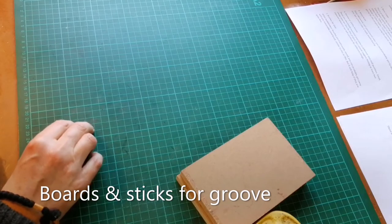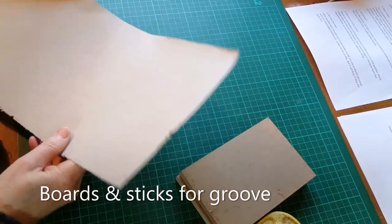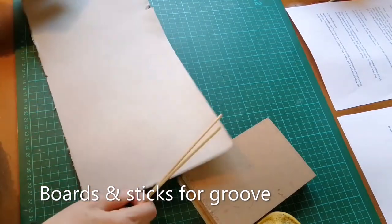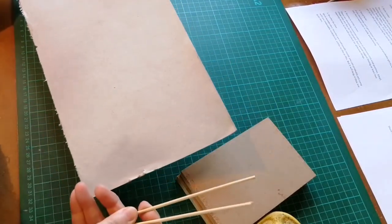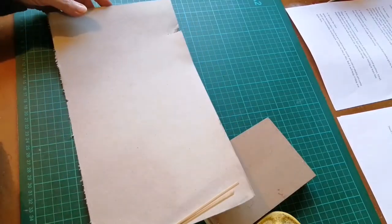The last equipment item is optional: you may want to have some board and sticks for making a groove on the spine, but I'll explain that when we get there.